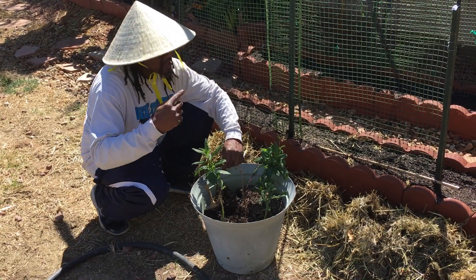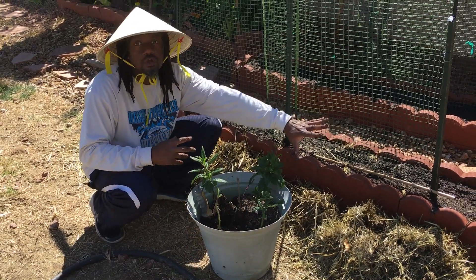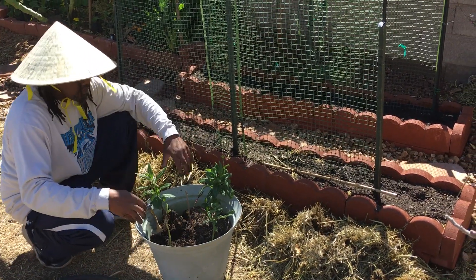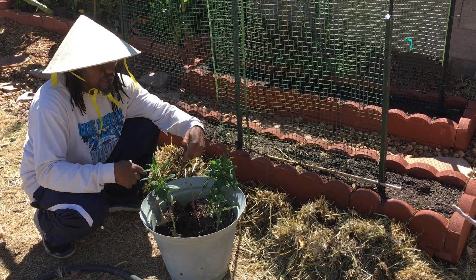This is part two of the video continuation. Now everything is done — watch the bed, see the view of the bed. Now it's time to plant. These are spinach.